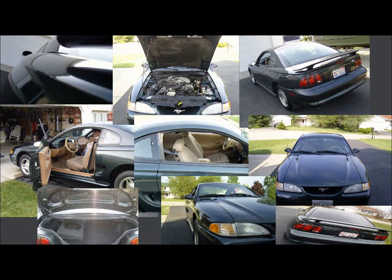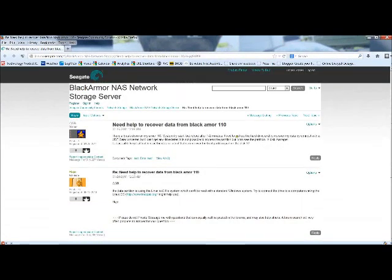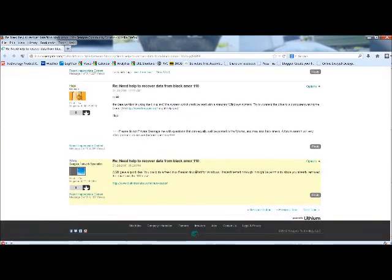Thank you. I want to give a shoutout to the Seagate forum for the Black Armor NAS network storage — someone else had the same problem I did with their Black Armor 110. A user named Mr. RASG recommended using the DiskInternals Linux Reader from diskinternals.com. He said he wasn't sure if it would work, but I tested it and it worked. So thank you, Mr. RASG, for the information — it helped me recover my data. I'll be posting this video to that forum so other people can use it too. Thank you very much, have a great day.